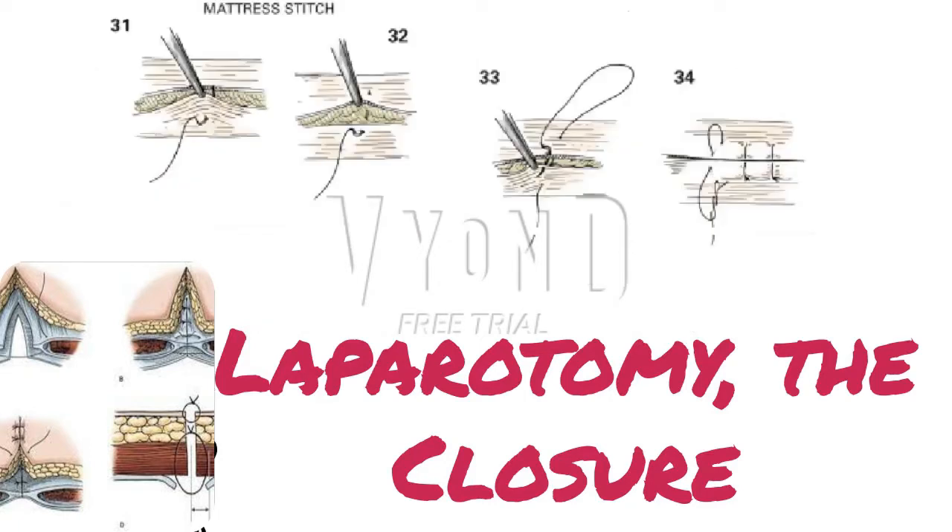Some surgeons prefer an interrupted vertical mattress suture for skin closure. The vertical mattress suture is especially well suited for circumstances where the skin edges do not lie in level approximation. The skin is grasped with the toothed forceps. A wide lateral base is created as the needle enters the skin about 1 cm or so lateral to the cut edge, figure 31. The opposite skin edge is then grasped with forceps and the needle brought through in a symmetric manner, figure 32.